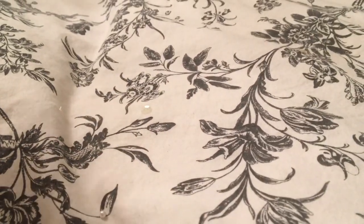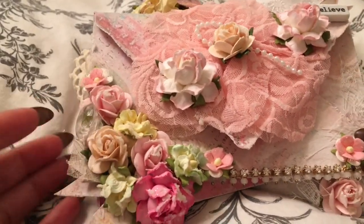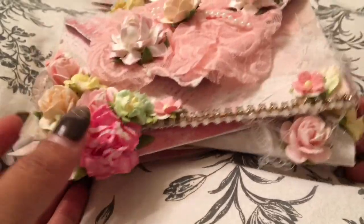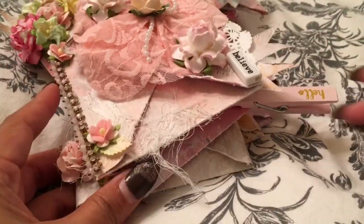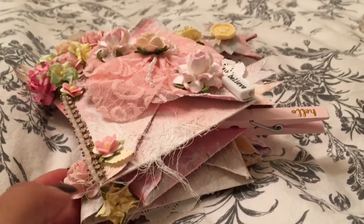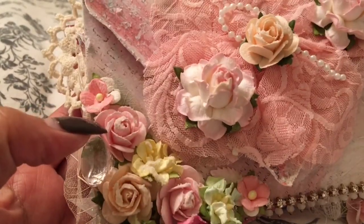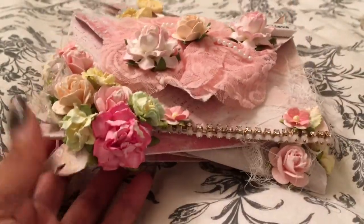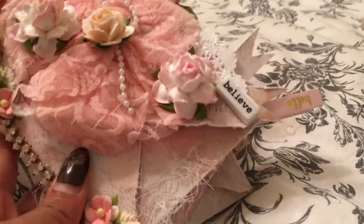Here is the second one I did — this one's for Bonnie. It's similar; I used similar paper. I used the Prima... Royal something paper. And for hers I used texture paste with glitter, and I used a bit more touches of yellow.